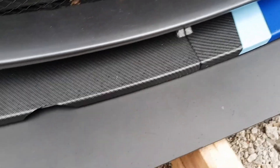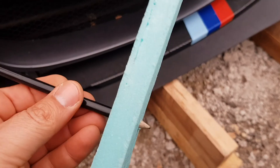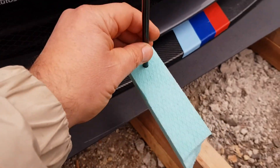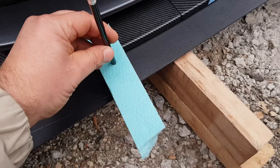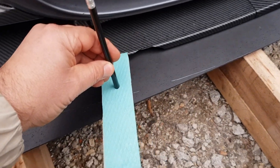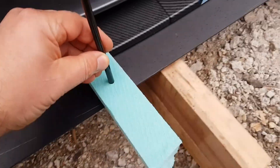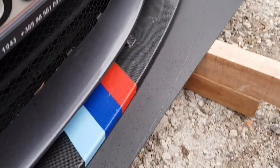I made this little contraption so I can do the circle evenly around. I just put it there and go around like that on both sides. I'll be cutting it now.